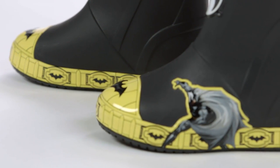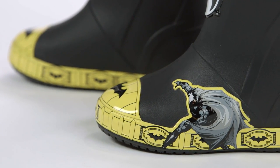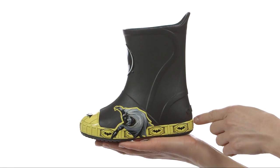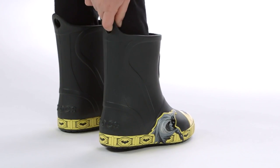Now for the fun stuff. The Cape Crusader is on the bottom band and raised graphics, ready to jump into action. The large bat signal on the front of the boot glows in the dark, and we've added more bat signals all around the bottom band. There's a large pull tab in back to help kids pull them on and off.